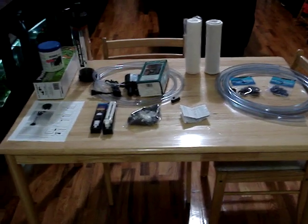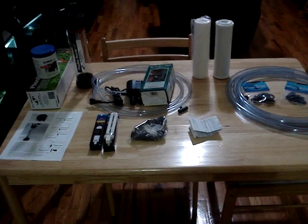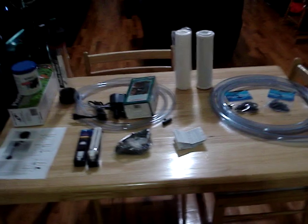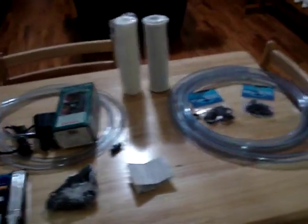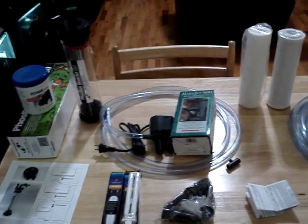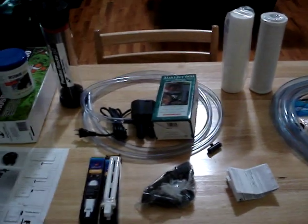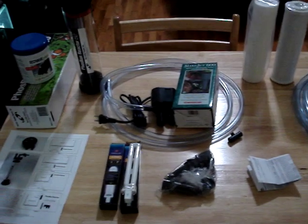Okay, here we are once again, New York Stilo, with a quick video. Big shout out to all my subscribers and those of you who are just tuning in to my videos. This here is just a quick video to show you some of the stuff that I've ordered online to battle one of the most important nutrients to keep under control in your aquarium systems, which is phosphates.